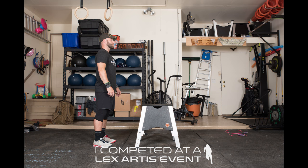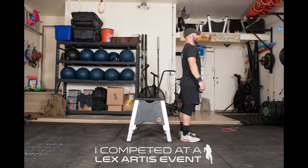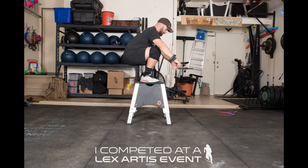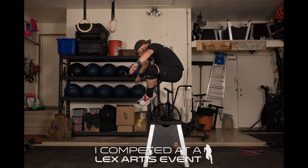For the box jump overs, athletes must start with 2 feet on the ground and end with 2 feet on the other side of the box on the ground. You may jump onto the top of the box and over, you may step up and over, or you may jump over the box, as long as 2 feet start on the ground and 2 feet end on the ground.